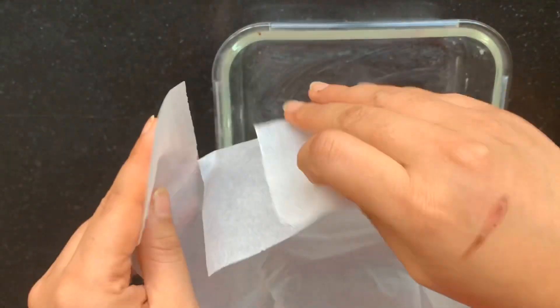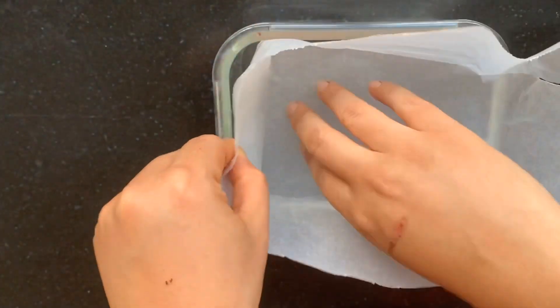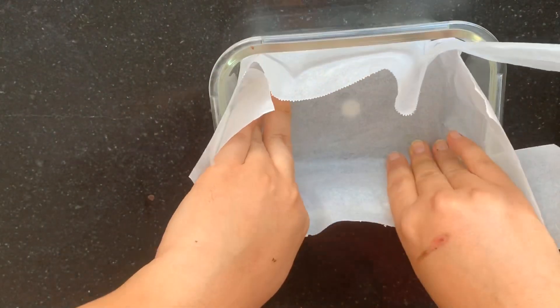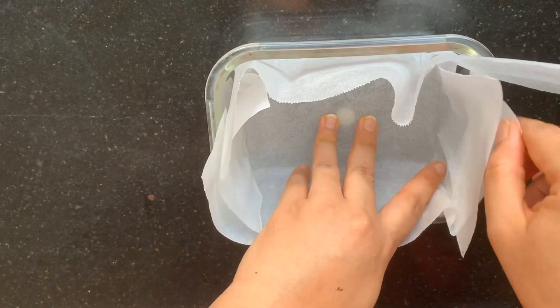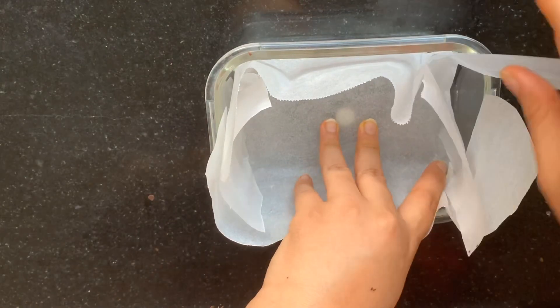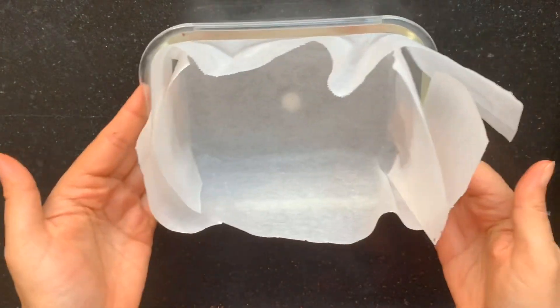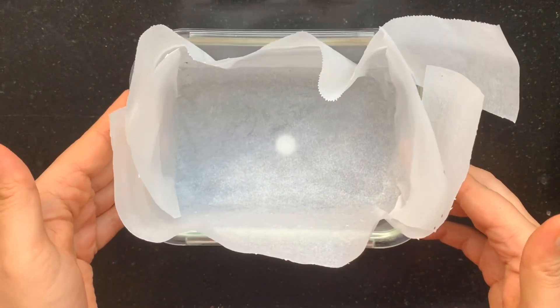Start by greasing the dish you'll use to set the fudge, then line it with baking paper, wax paper, or aluminum foil. Skipping this step and just going with a greased dish will not work — your fudge will stick and refuse to come out.